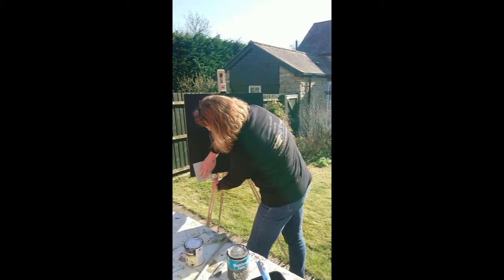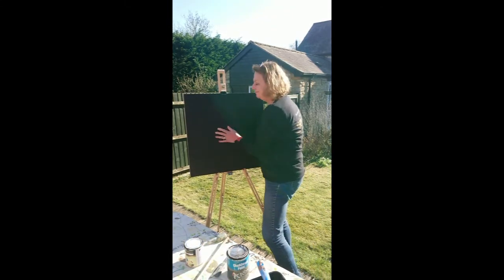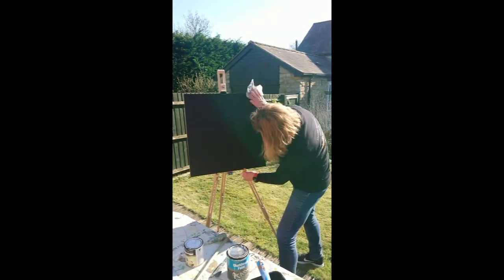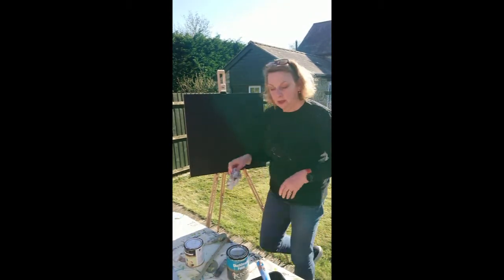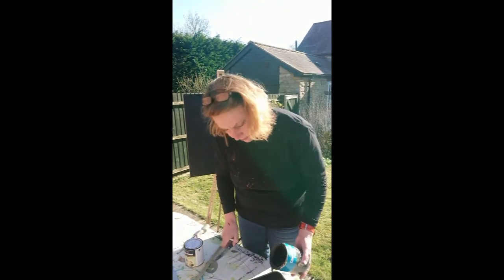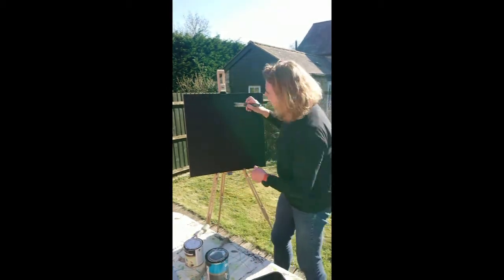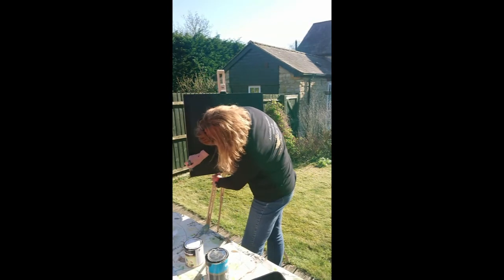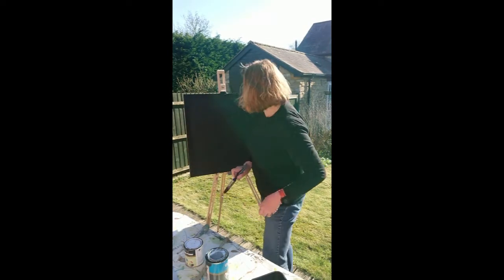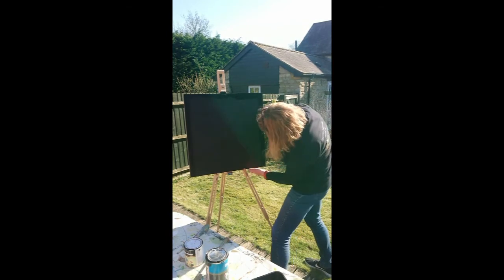Now if your chalkboard wall is in a child's bedroom, playroom, or even your makeshift classroom, you might decide you want to add a magnetic quality. To do that you need to put on two coats of the magnetic primer that I mentioned earlier. I like the Rust-Oleum one — it's a much better product than the combined magnetic and chalkboard paint. I've got two coats of my magnetic primer on my board here, letting it dry thoroughly in between each coat, which takes about six hours, and also giving it a light sand.